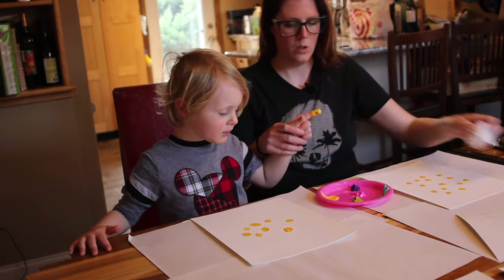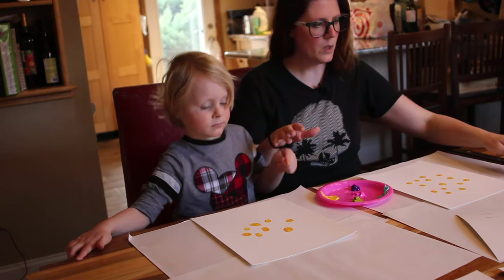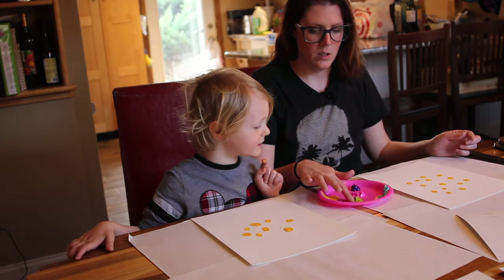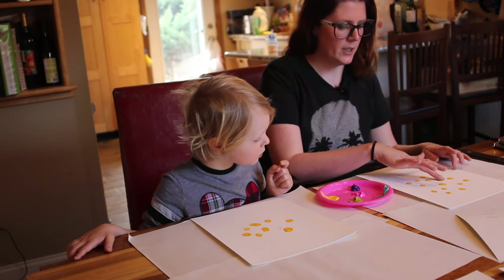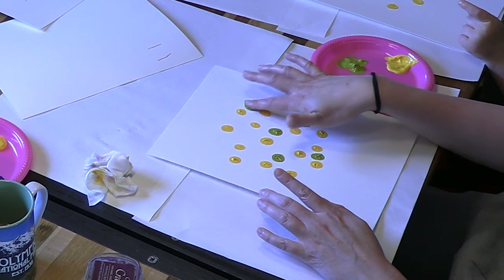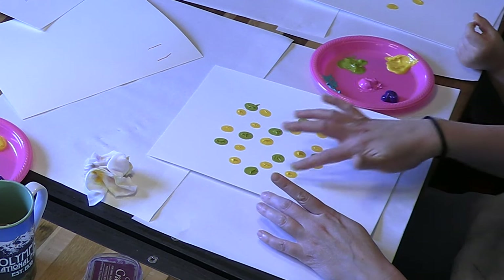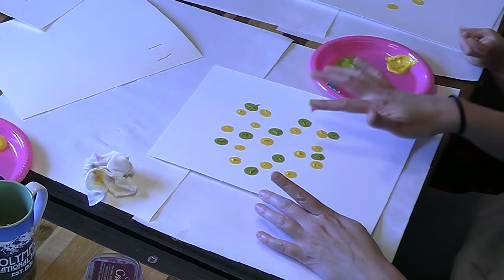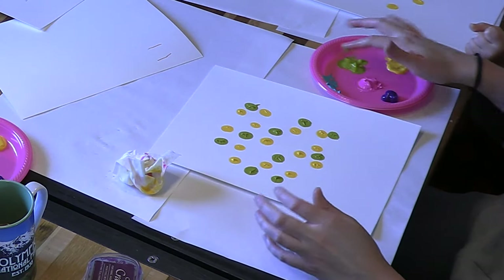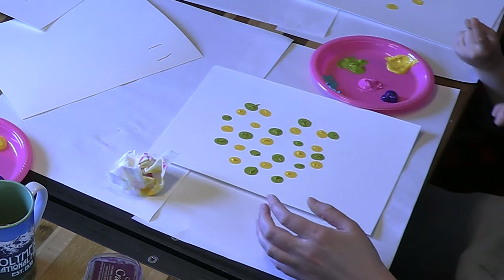Okay, great. So the next color we're going to do — because it's the next lightest — is this green. The purple is the darkest. So let's do some green all around; we're going to sort of randomly put them in here. Mama accidentally put her finger right in the pink, not even paying attention. My bad.